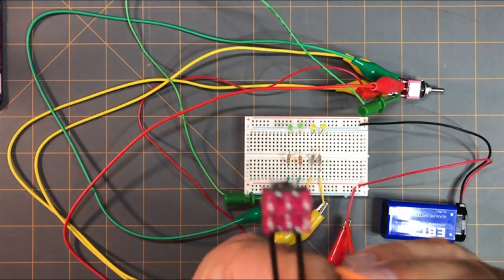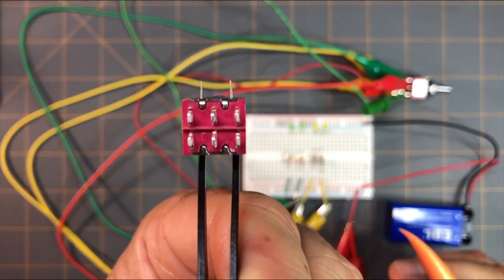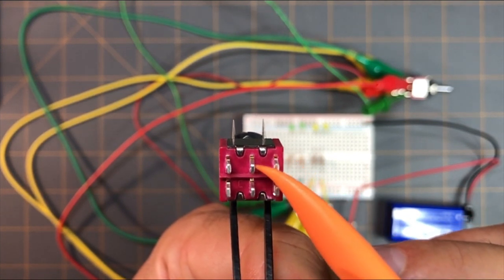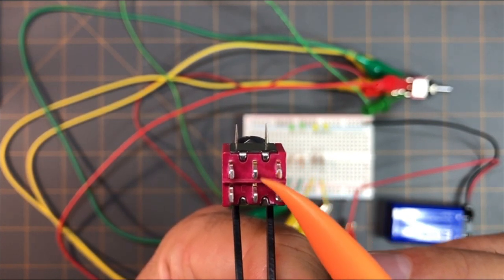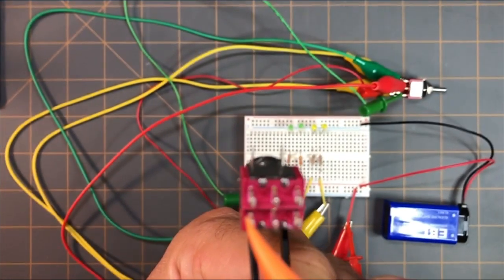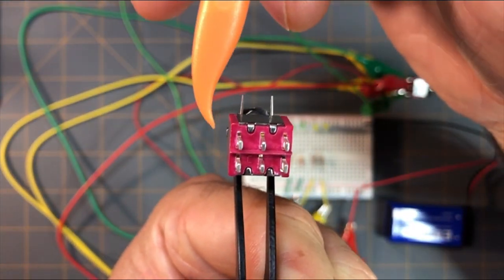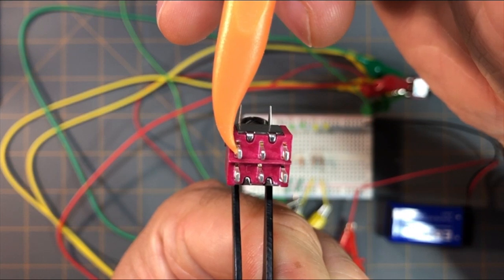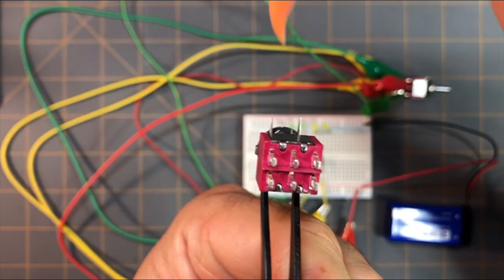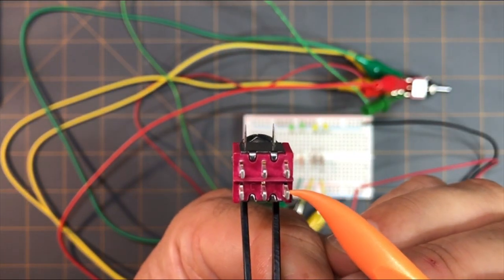Looking at the bottom of our double pole, double throw toggle switch, I have two red jumper wires from power going to the center pins that will control both sides of the toggle switch. The first yellow wire goes to this terminal, the second yellow wire goes to this terminal, the first green wire goes to this terminal, and the second green wire goes to this terminal.